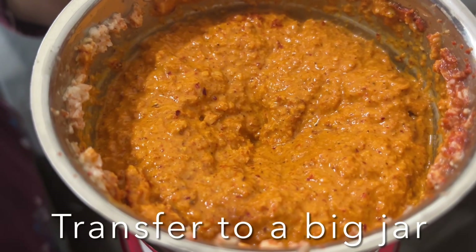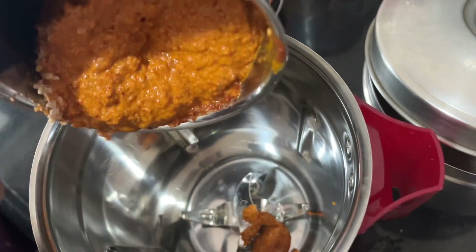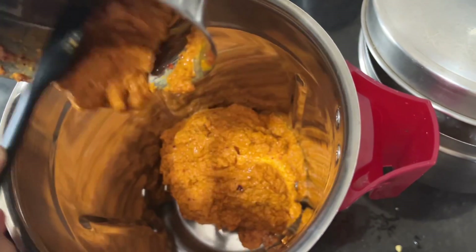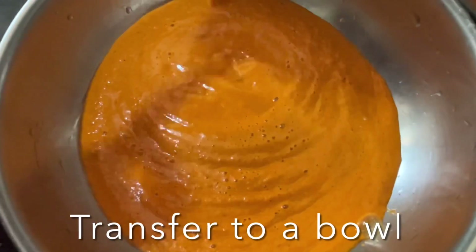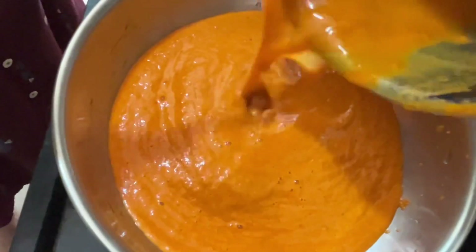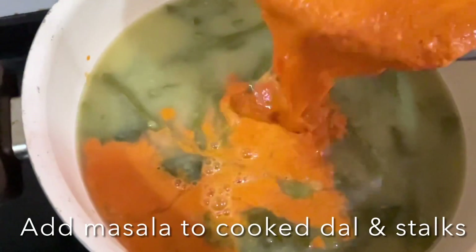Transfer the blended paste to a larger jar and then to a bowl. Add a little water to remove all the masalas from the jar. Then add this coconut masala to the pressure cooker along with the cooked dal and stock.